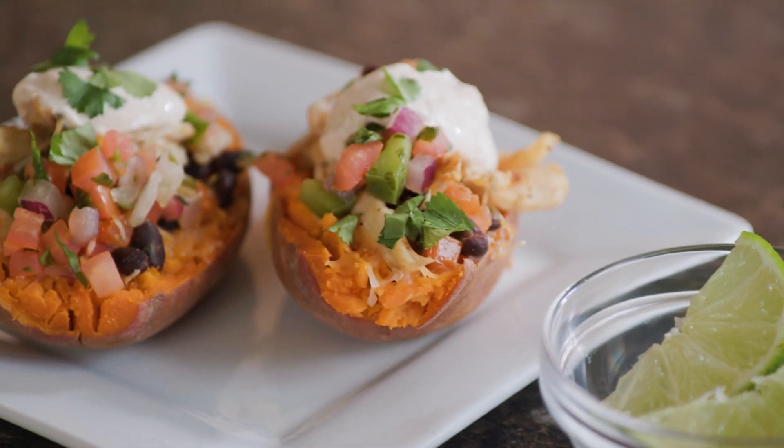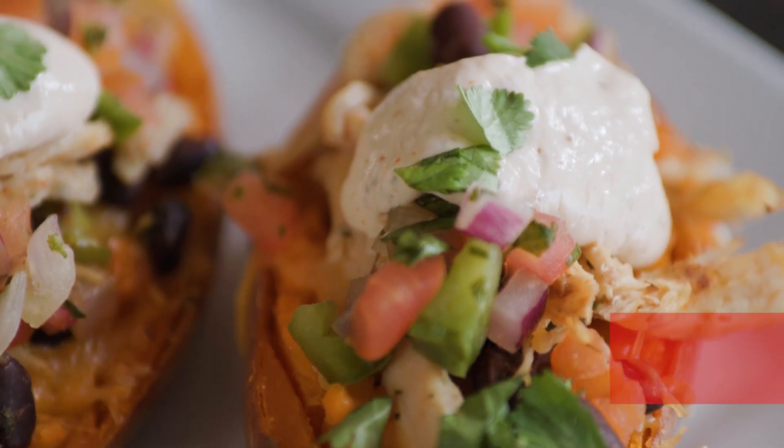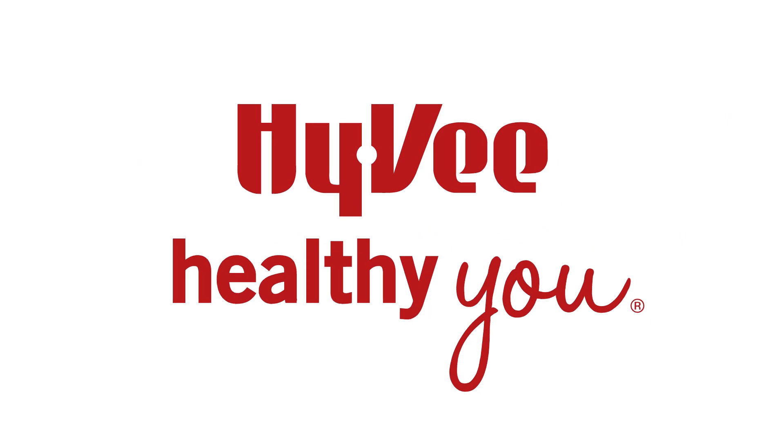Find this recipe on Hy-Vee.com. And for more tips to keep you and your family healthy, follow us on Facebook or Instagram at Hy-Vee Dietitians. We'll see you next time.